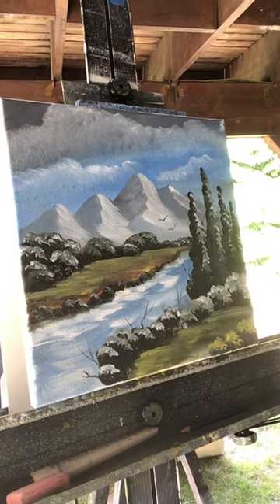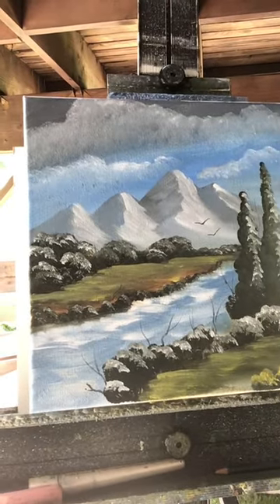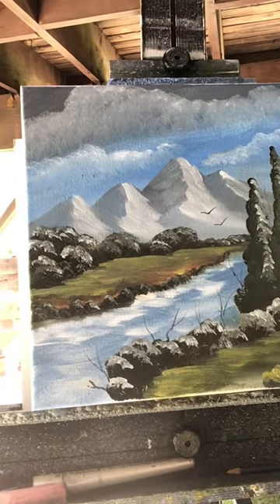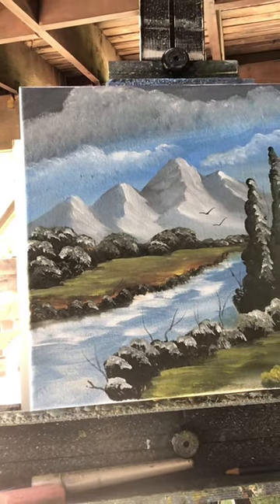With acrylic, I hope you enjoyed that one. The lighting out here isn't too good so I hope it came out okay. We'll see you later — cheers, good luck!